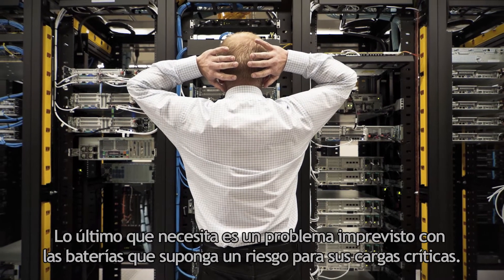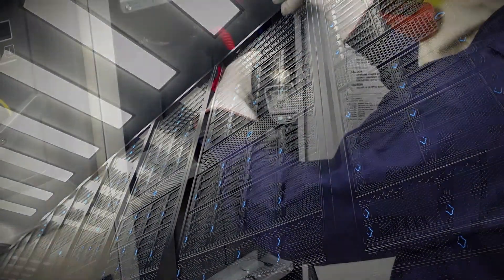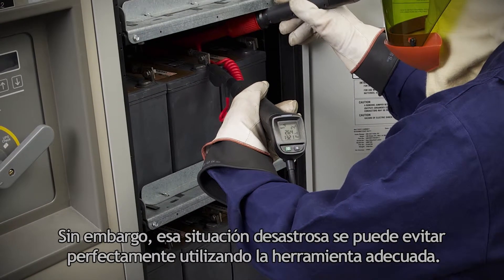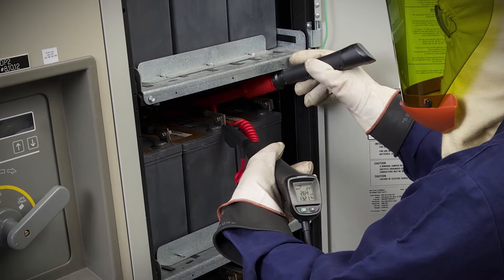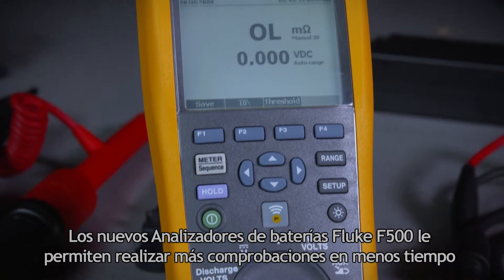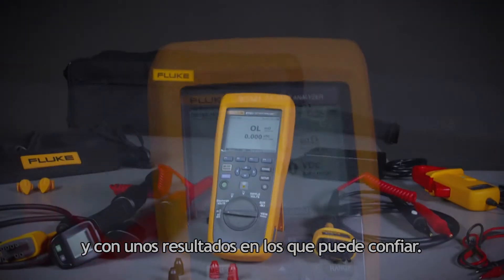The last thing you need is an undiscovered battery problem threatening your critical loads. That's a path to system failure that can be foreseen and avoided with the right tool. The Fluke 500 Series Battery Analyzers allow you to perform more tests in less time with results you can trust.